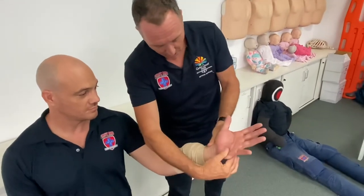Obviously you want to make sure that we check that palm as well, to make sure that we've got blood flow happening in our hand as well. Bandaging 101.